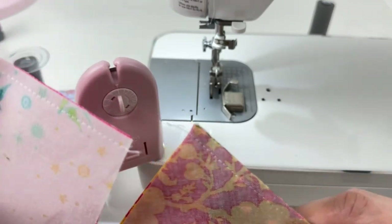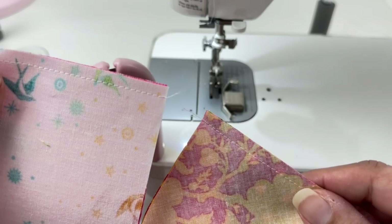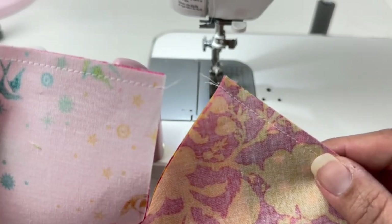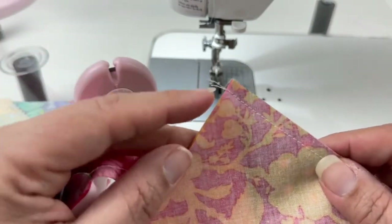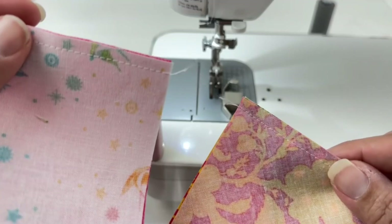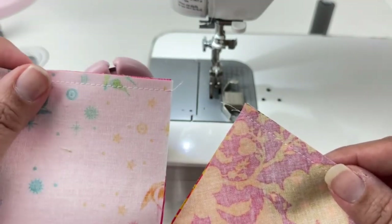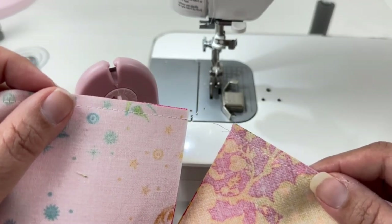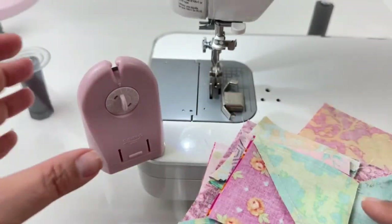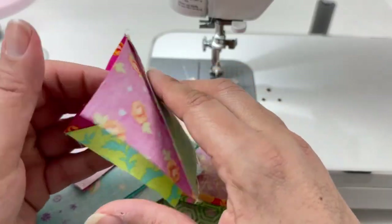You can see the extra threads left after cutting — that's why we take those extra few stitches, to make sure we have enough thread to cut without getting too close to the block. Cutting too close can start to affect your seam. That extra space allows room to make the cut while still leaving enough thread on the block. Now I'll continue cutting and — look at how simple that is — all of my blocks are pieced together and ready for the next step.